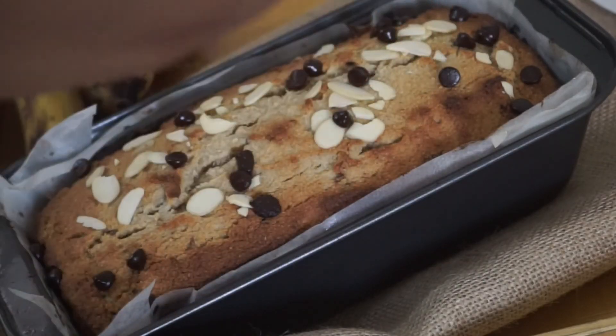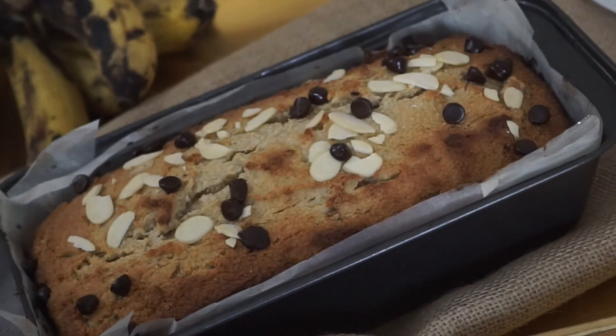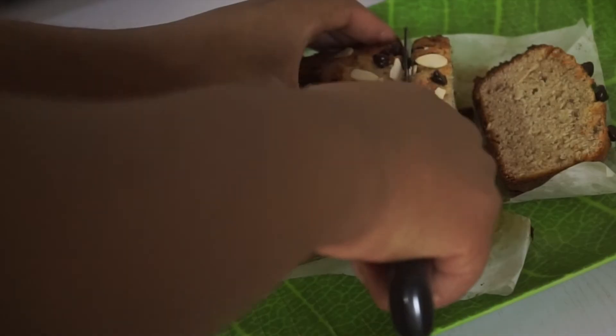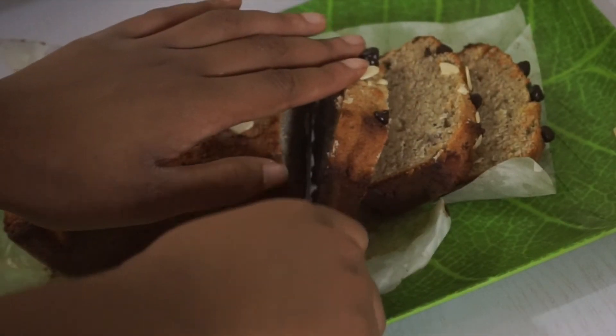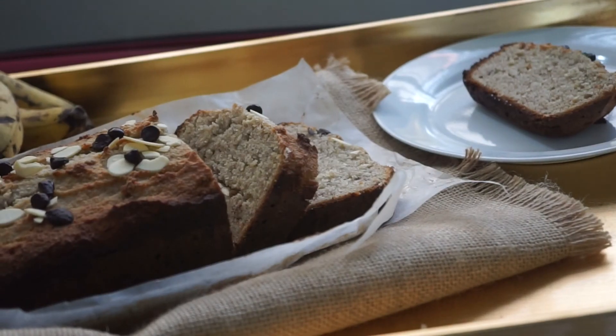Now we're going to cool it down before slicing it — it's very important to cool it down first or it's going to crumble up. There you have it, guys — here's your delicious, gluten-free, healthy banana bread. You can substitute for any other sugar you like, and I got 13 slices out of this one. Please follow me on Instagram and subscribe to my YouTube. Bye!